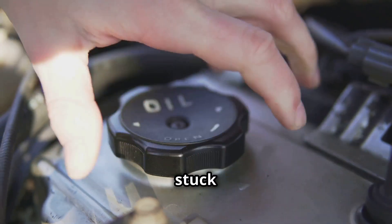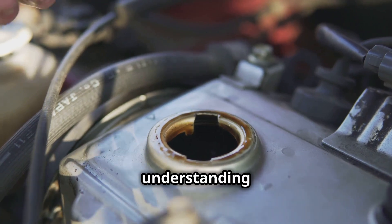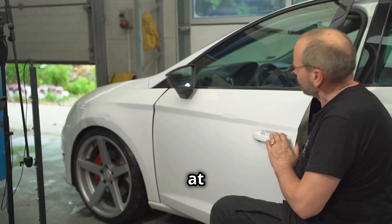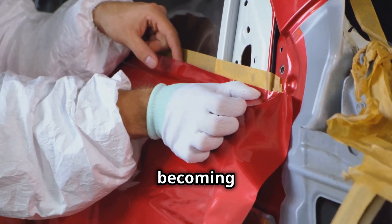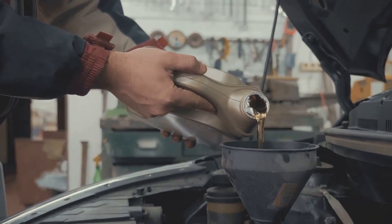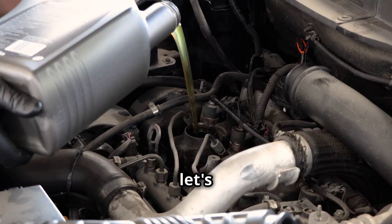In this video we're going to get stuck into some right useful tips — from changing your oil to understanding those flashing lights on your dashboard. We'll even have a go at fixing a dent or two. By the end of this you'll be well on your way to becoming a bit of a car guru yourself.